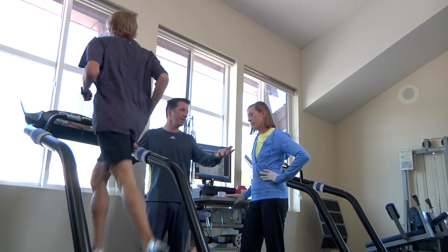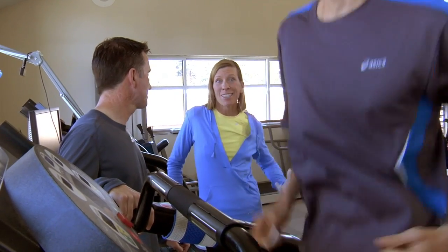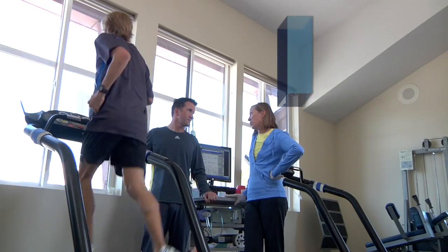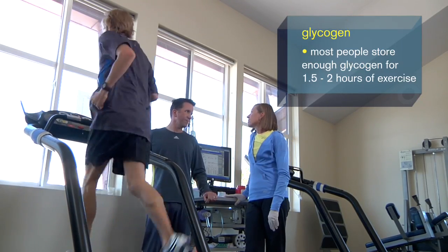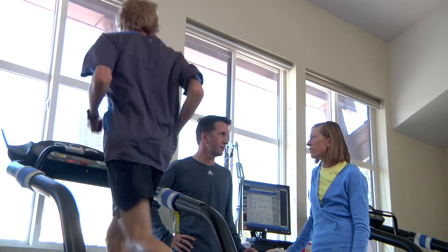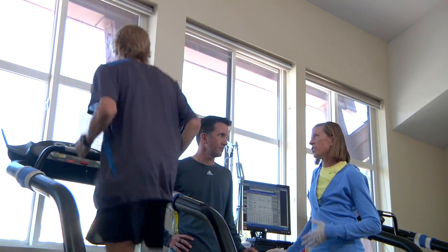How long do you think Ryan could go if he didn't take in any sugars when running? Most people have enough carbohydrate stores or muscle glycogen in their body to last about an hour, maybe an hour and a half, sometimes up to two hours — depending on intensity. But trying to run a whole marathon without taking in any sugars is a bad idea. You often hear of marathoners hitting the wall at about that 18-mile mark because they haven't fueled up. They're using up all their muscle glycogen, basically running out of fuel. They need to practice fueling in training so that when race day comes, they know what to do and they're prepared.